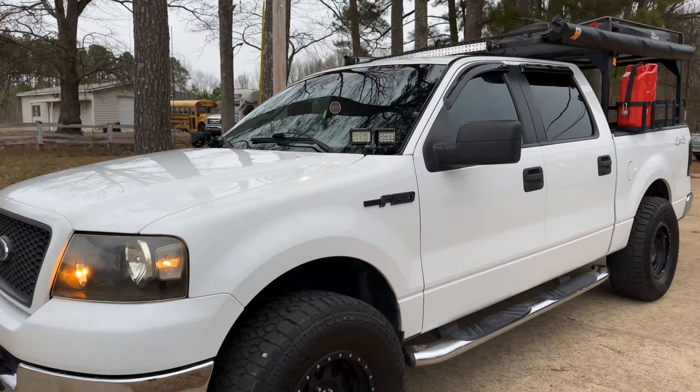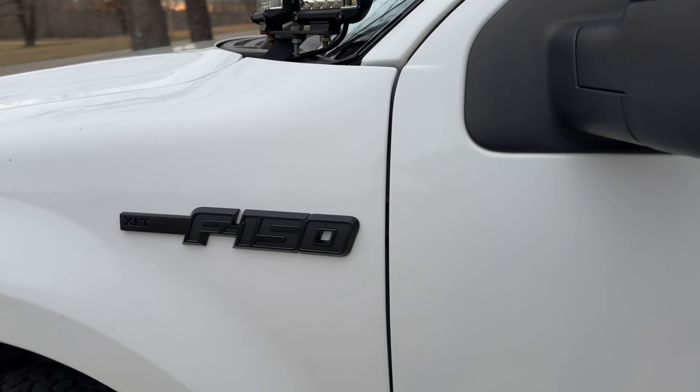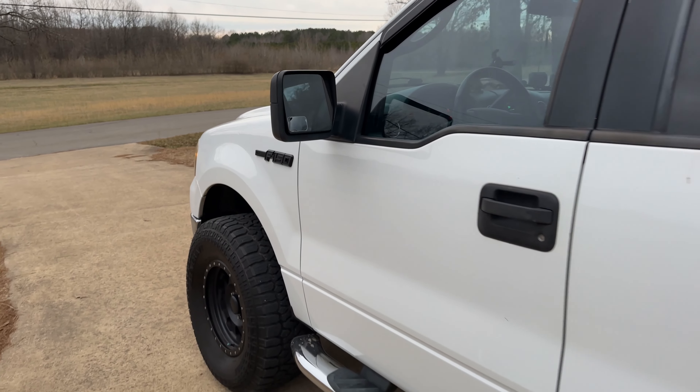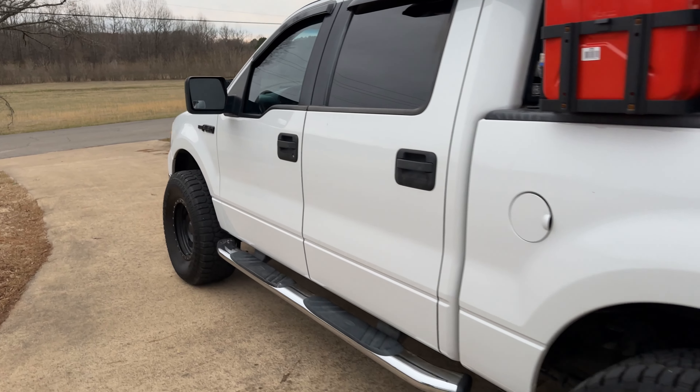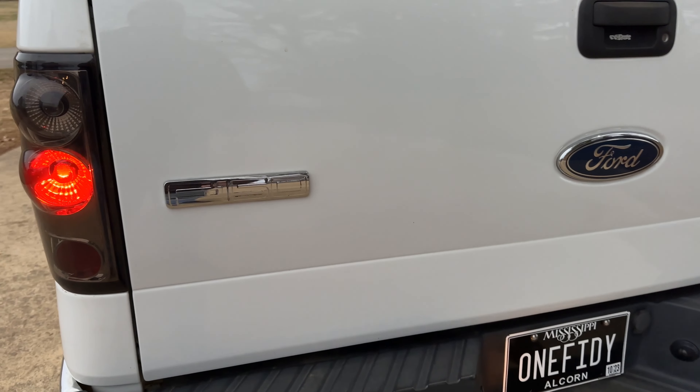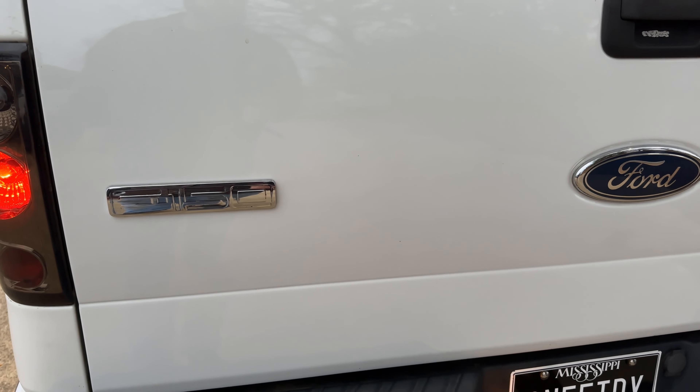Aesthetically pleasing? Yes. Astronomically better? Also yes. If there's enough daylight out here, I will also slap the tailgate emblem on as well.